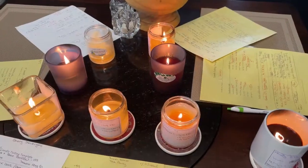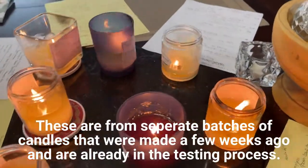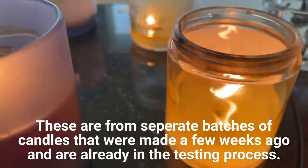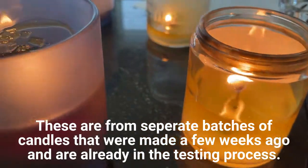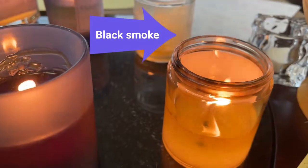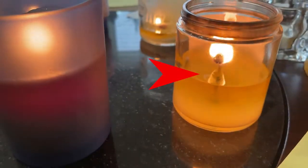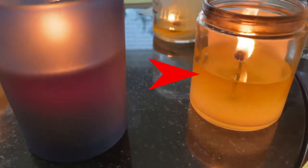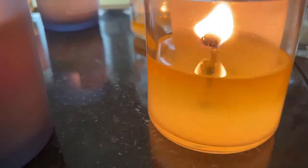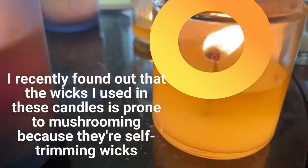These are all older candles that we have been working on burn testing with. You can see this one here — these have all been burning for four hours. You can see it's giving off some wisps of black smoke. There's a lot of soot around the rim, and the burn pool is all the way to the bottom, which says it is burning way too hot. You can also see that there's a big carbon ball in that one. So that one is no good.